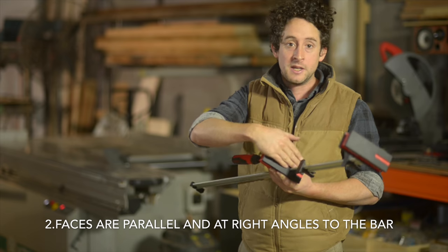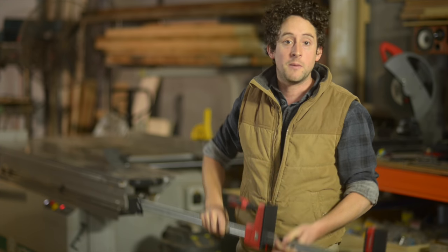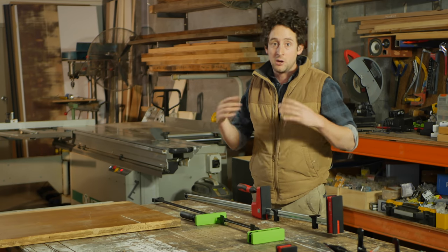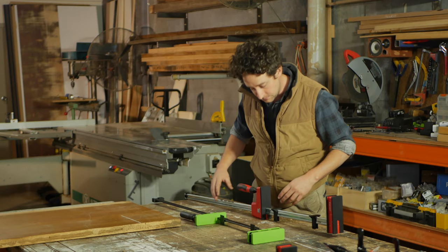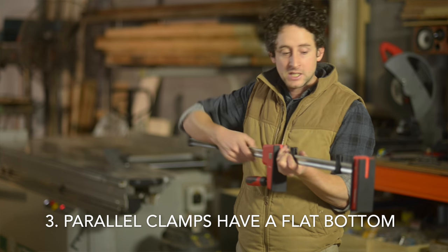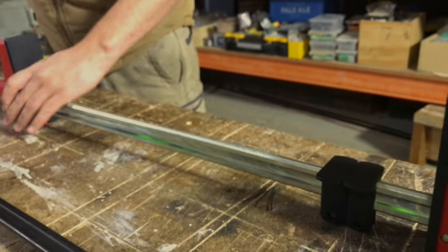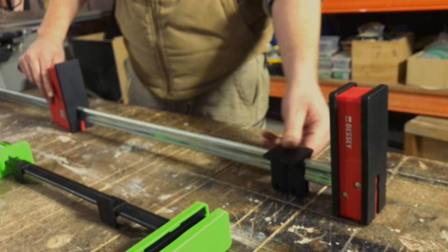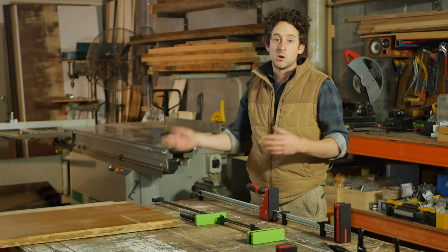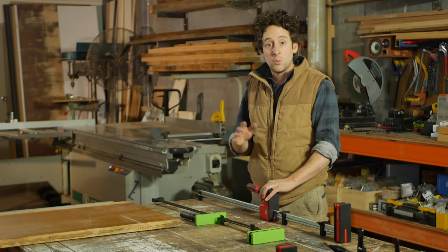Second advantage: these big faces are parallel to each other and at right angles to the bar, so that just helps you reference your edges when you're clamping. The third advantage is that most parallel clamps have a flat bottom, which means you can sit them on a table, they'll stay there, and you can lay panels down on top. You generally can't do that with an F-clamp — you'd have to use a sash clamp or a pipe clamp. So that gives these way more versatility.